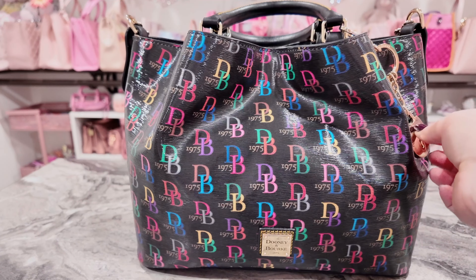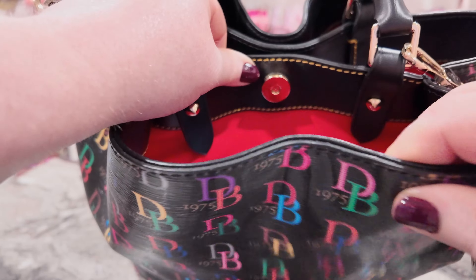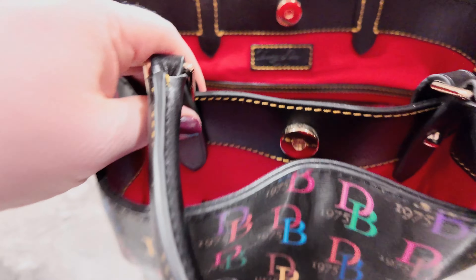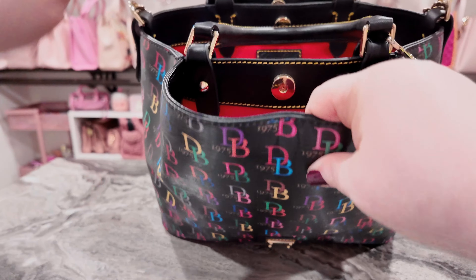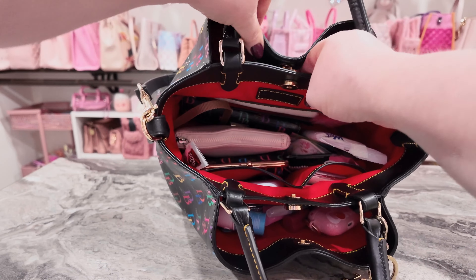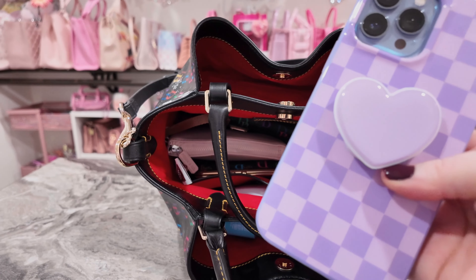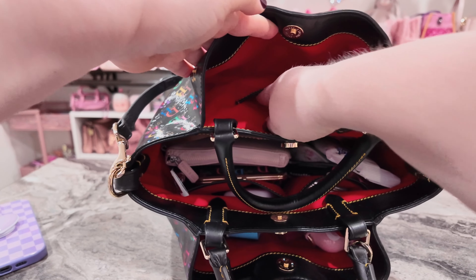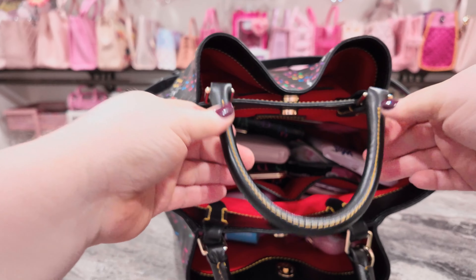Let's get into it. First of all, I'm going to show y'all — there's one snap, two, three. All right, that is the overview. Let me get my phone out of here — I have my phone in here — and you have a little card pocket here. But these snaps are something else.